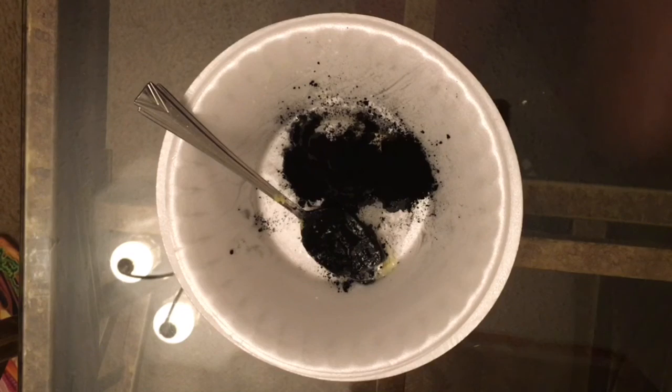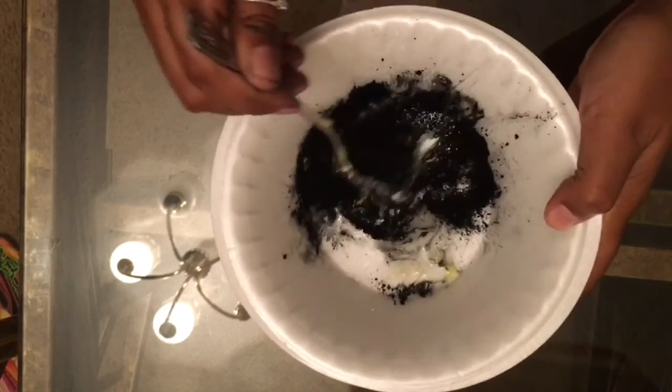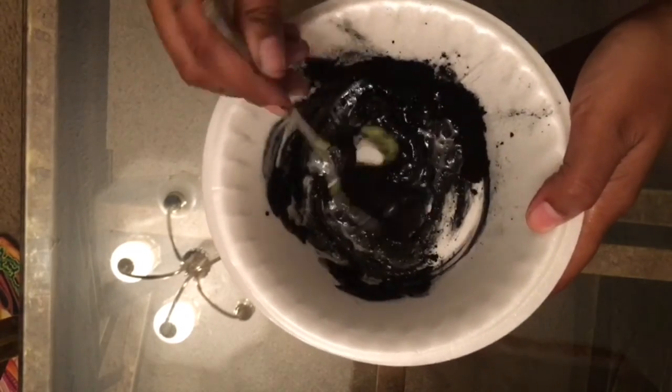This is the adult version. I have a kids' version coming, but this right here is the adult version — you don't want to put activated charcoal in the kids' version.